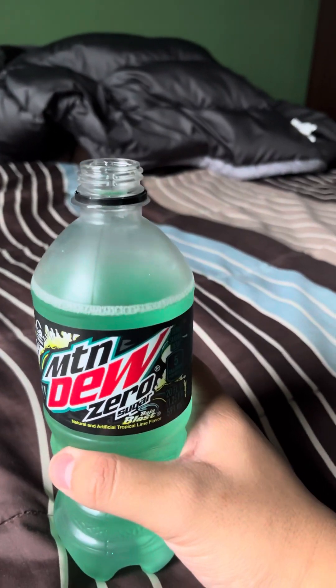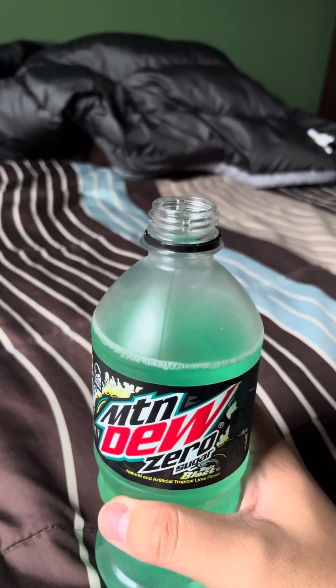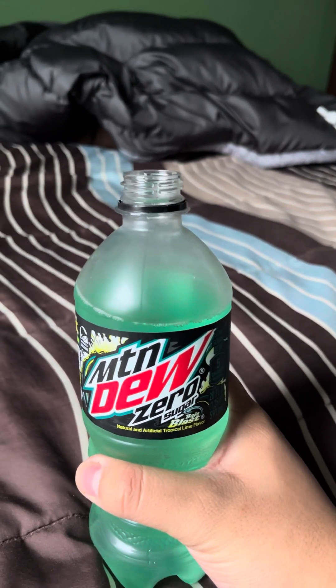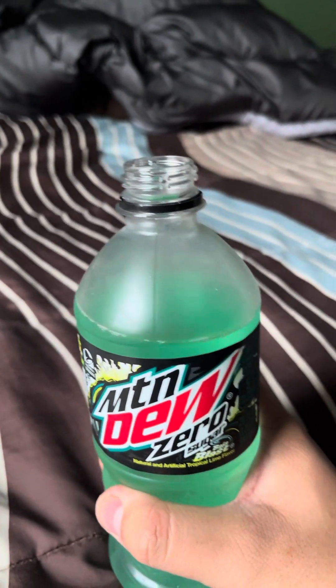Not bad. I could never really see the difference — same as usual. So yeah, Zero Sugar is definitely quite a different taste compared to the original Baja Blast.